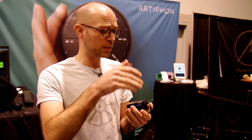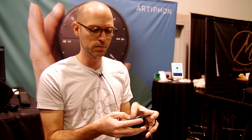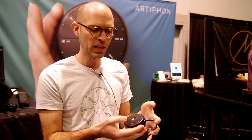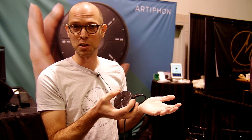I'm connected right now to some Logic sounds with a USB cable. I can basically tap with velocity, but I also have a lot of other gestures I can do, like clapping a clap or shaking a shaker.